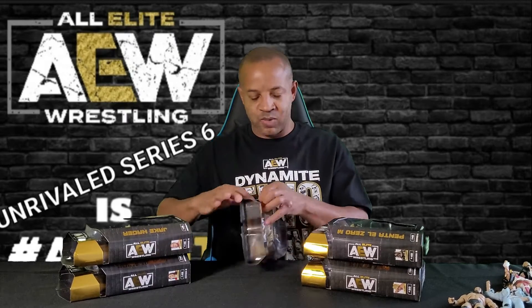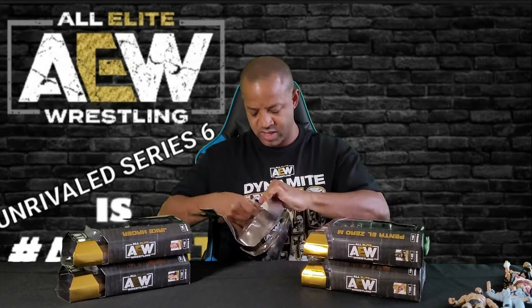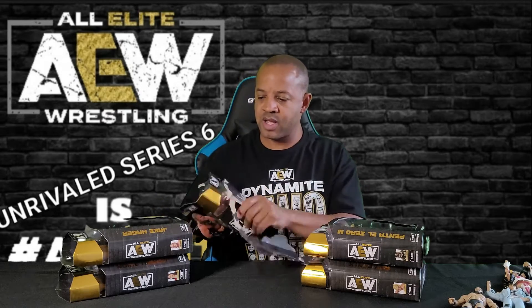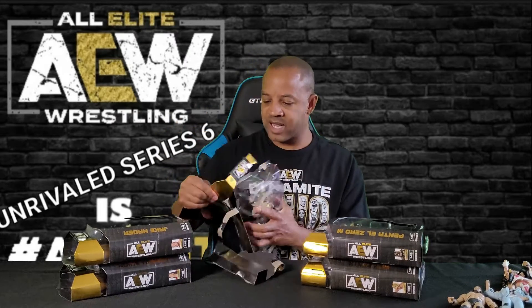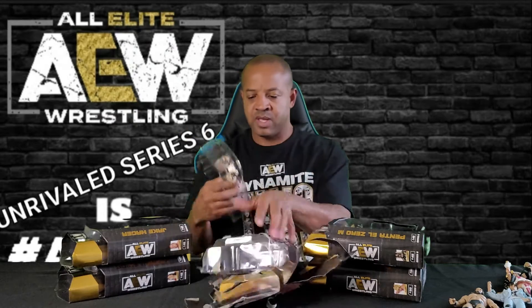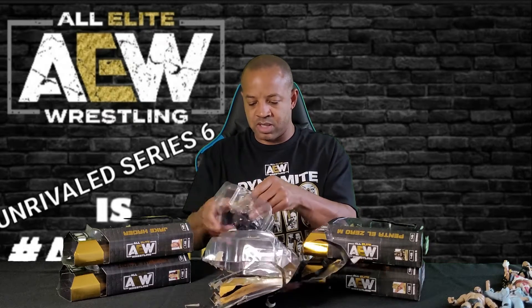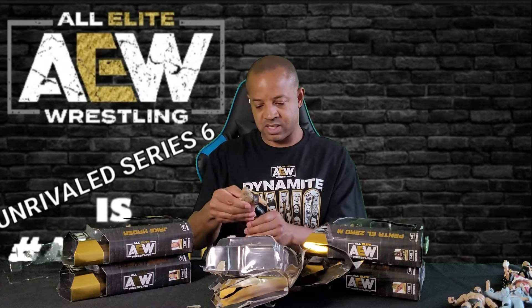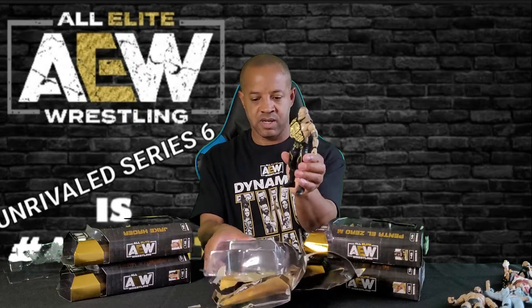We're going to start off with Le Champion. This will be my third one — got the first one from series one, as well as a little bit of the bubbly. Got that one as well. This is my third one. I have five out of the six; I chose not to get the MJF since I already had them. This version was okay compared to the first, but I have him coming on the next series pre-order and that one looks pretty doggone good. Hopefully I can get the chase on that one. Nice outfit, belt all dialed in, and a nice champagne on there.